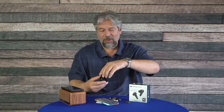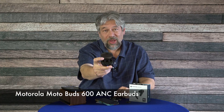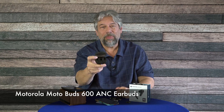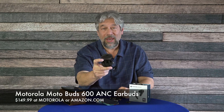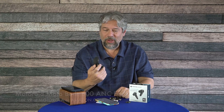These are the Motorola MotoBuds 600 ANC earbuds and they come in a wine color or this black — you might have to go straight to Motorola to get the wine color. They're $149.99 at Motorola or Amazon.com. Lots to like here, and some things you want to be aware of before making your purchase decision. That's all I got — I think I need to go back to my Supertramp, so I'll catch you in my next video.